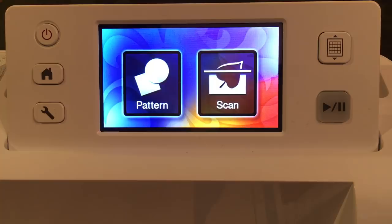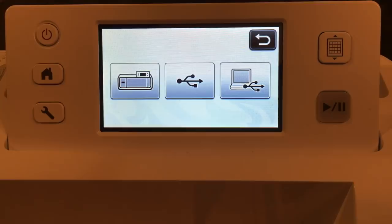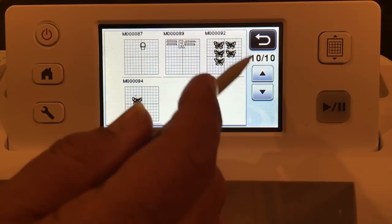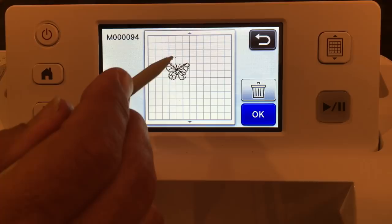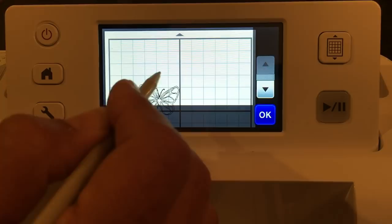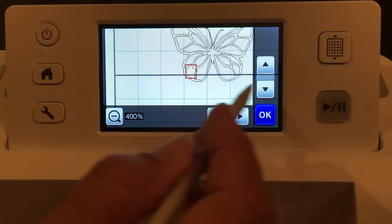Our paper is still loaded. We go to Pattern and say Saved Data. It's saved to the machine, so I'm selecting machine. I could scroll through ten pages one at a time, but instead I'm going backwards to page ten of ten and there's my file 94. I'm going to say okay, go into editing mode, and zoom in to show you the amazing job it did recognizing the inside and outside of the butterfly.